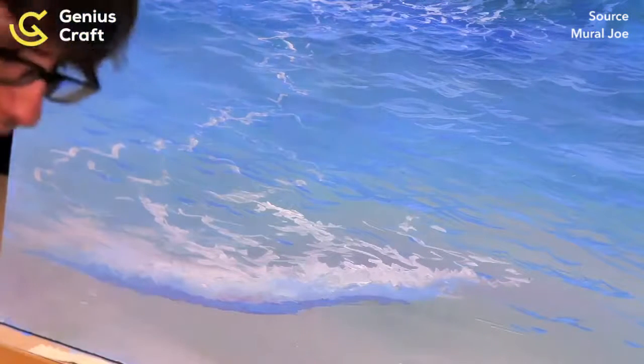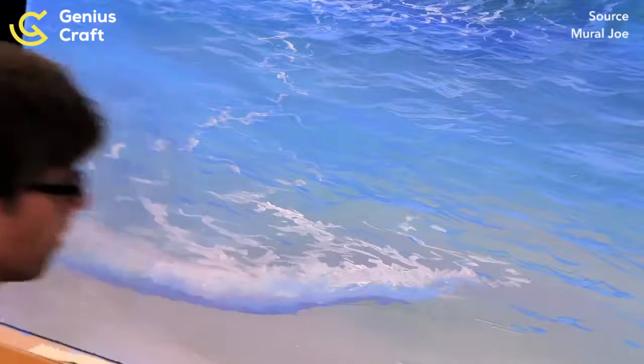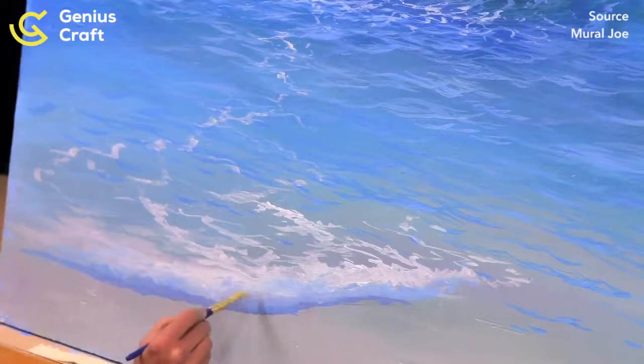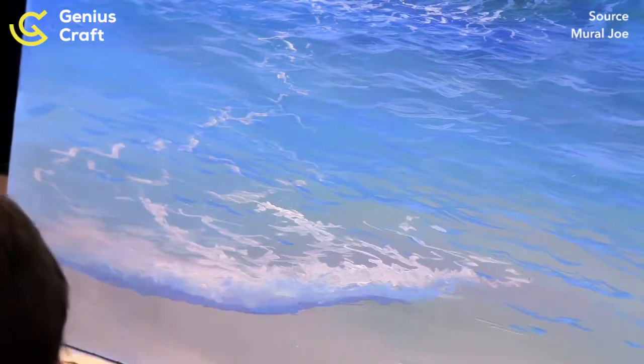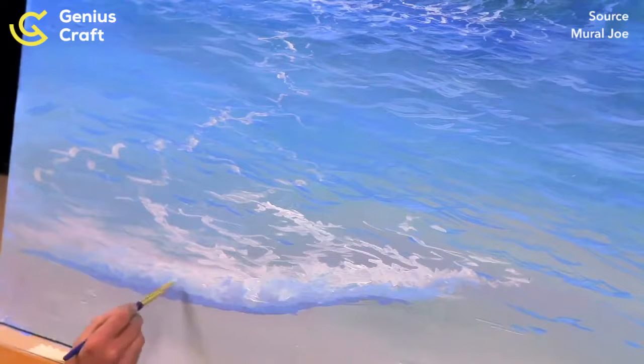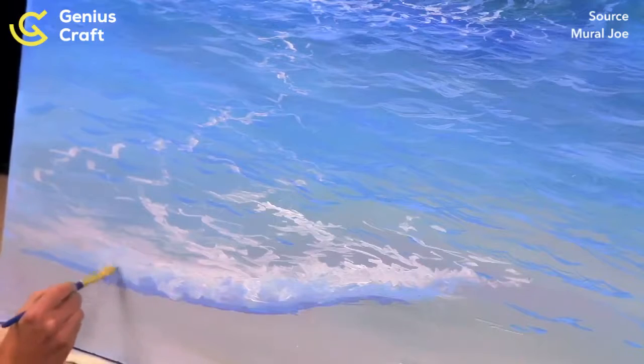One thing I can assure you is that my painting is wrong — they always are. What's fun is the little things that are right and the difference that it makes. It's always a learning experience. So feel free to paint a million wrong paintings and join the club.